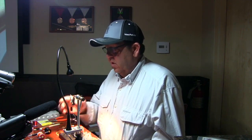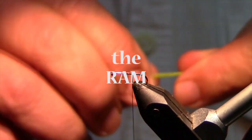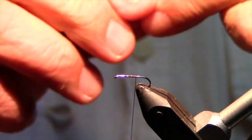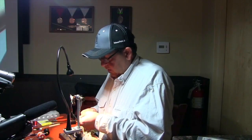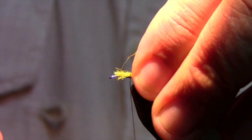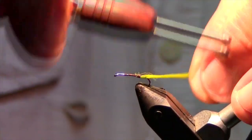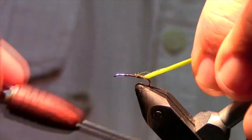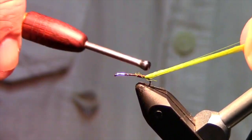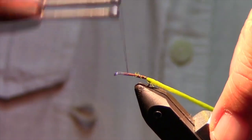You start out two eye widths back. Start your thread. Then I take this color — the green — snip it off so I have a good square point, and then loosely wrap it and pull it back to where I can get in there and start wrapping. I wrap the thread back to the bend of the hook.